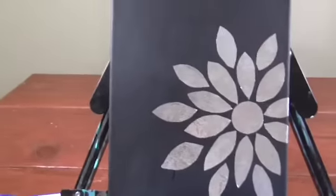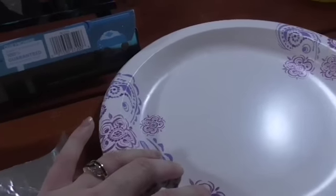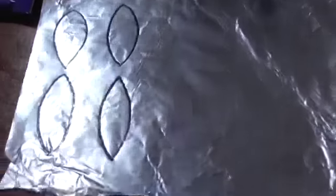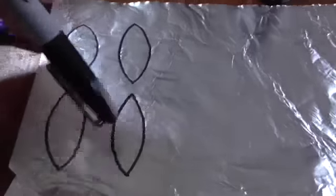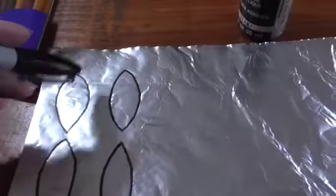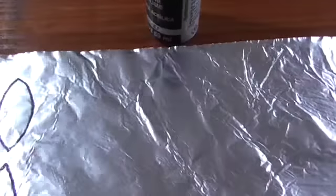I just think it's a beautiful contrast between the two. I'm also using a paper plate to put my paint on, and you will also need a Sharpie. When you pull the tin foil out, you're going to leave the shiny side down — you want to draw on the dull side. Using your Sharpie, you just trace out the shapes you want; these are the petals. First you're going to do a circle and then also a petal shape.